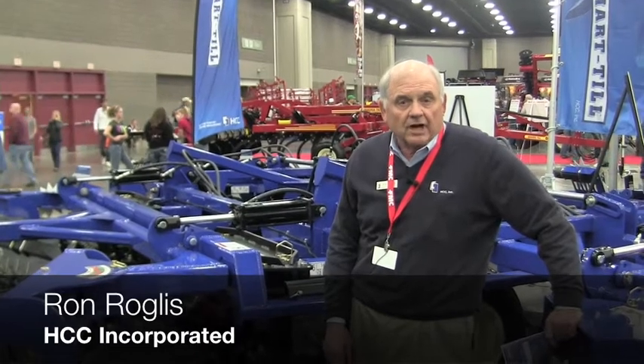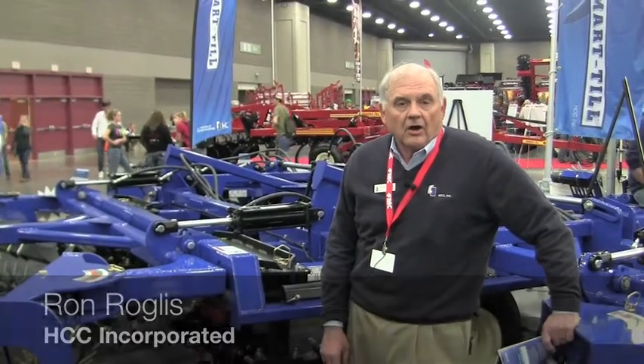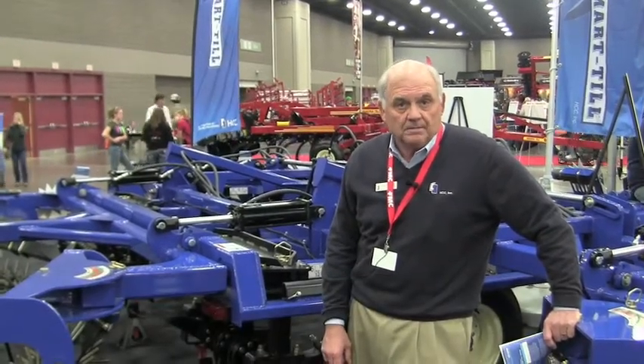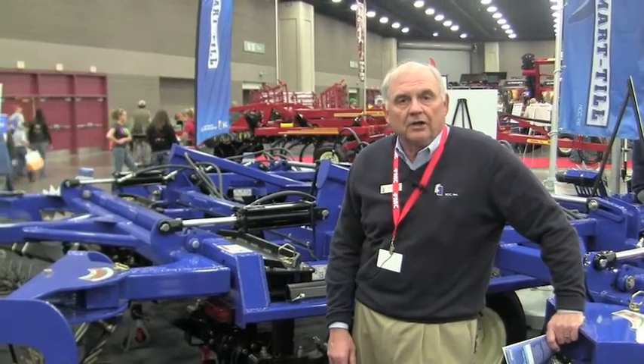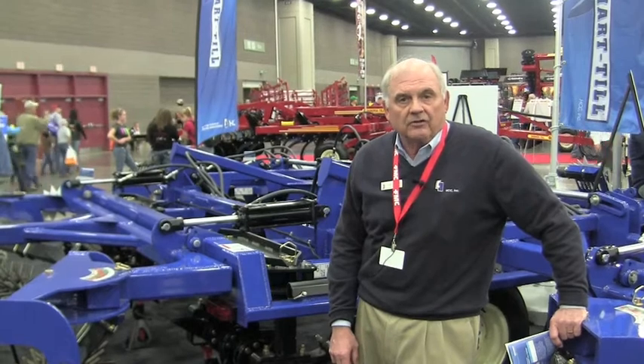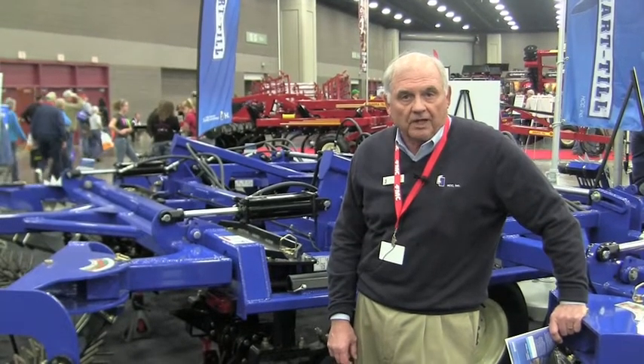Hi, my name is Ron Roglis and we're here at the National Farm Machinery Show. I'd like to talk to you a little bit about our soil management tool, the SmartTill, and a little bit about what makes the SmartTill more unique than some of the other tillage tools out in the marketplace.